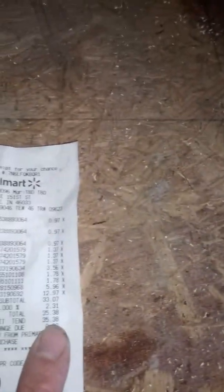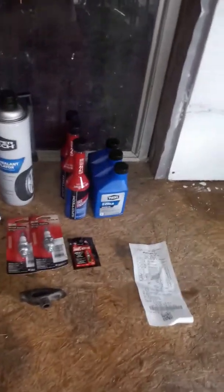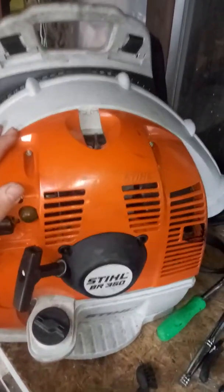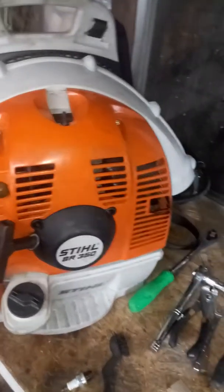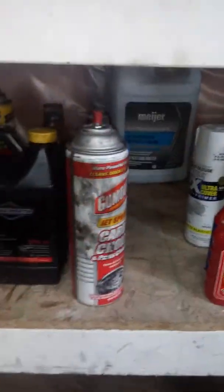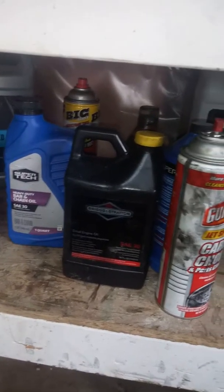Over here we have two-cycle oil — I prefer to buy the bigger quarts, but this is what they had so that's what I went with. I also bought a couple of spark plugs. I actually had this anti-seize compound sitting in my garage so I didn't need to buy any of that. You put it around your spark plug and it helps so it won't seize in your motor. You'll use this most definitely when changing spark plugs in a vehicle, and you can also use it in the smaller equipment like leaf blowers and lawnmowers as well.